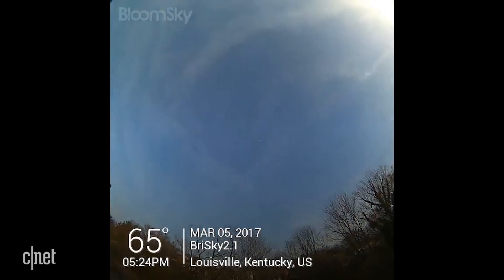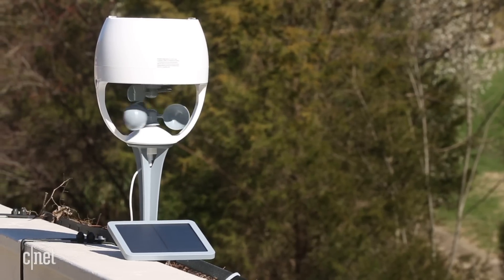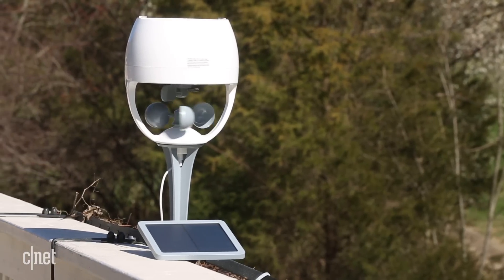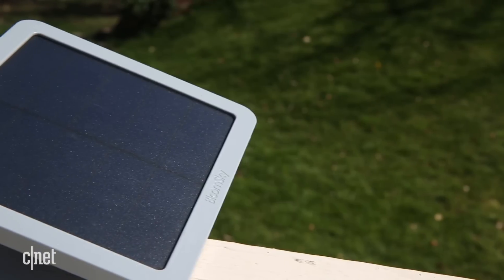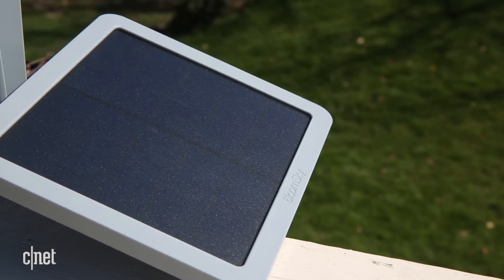To add more weather-gathering abilities to the Sky 2, BloomSky sells the Storm. This add-on unit costs extra but samples wind speed, wind direction, and even has a rain gauge for tracking rainfall in 0.2 millimeter increments.